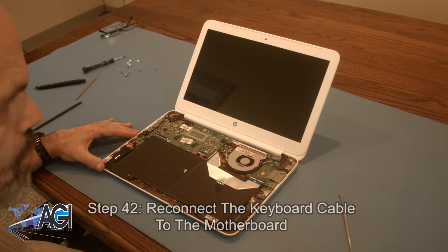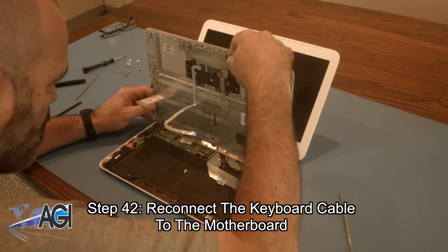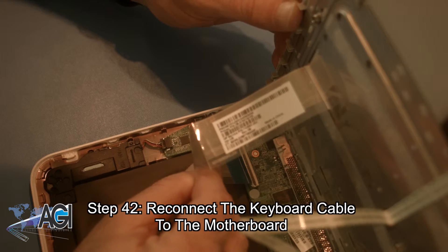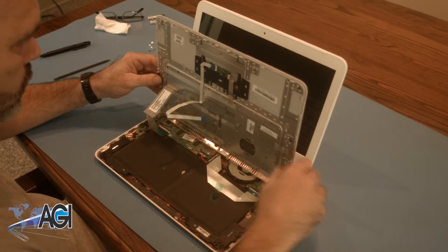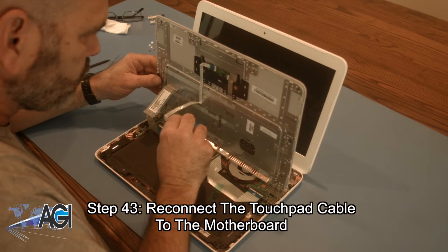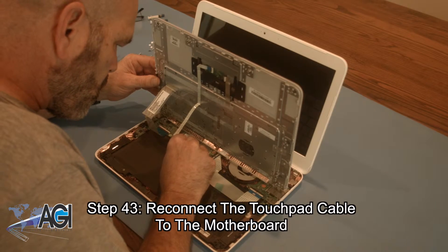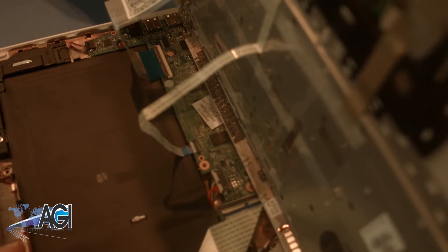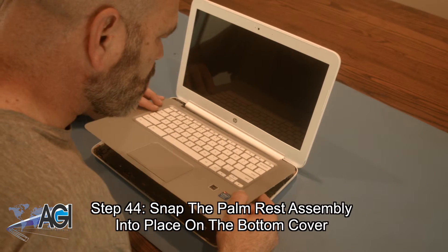Next, you will reconnect the touchpad cable to the motherboard. Now, you will snap the palm rest assembly into place on the bottom cover.